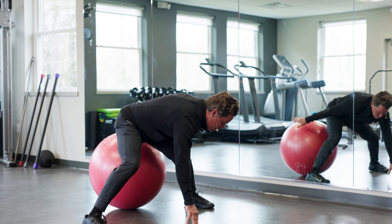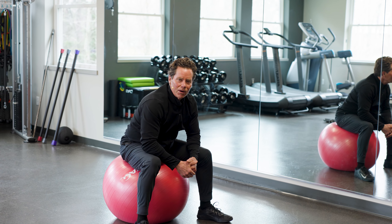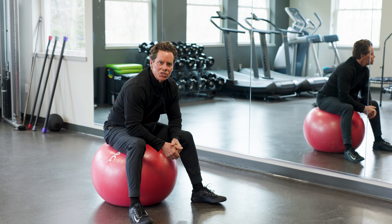Just some variety of different movements I think you'll love on the Swiss ball. Give it a try — remember, you have the power to feel your best. We'll see you next time.